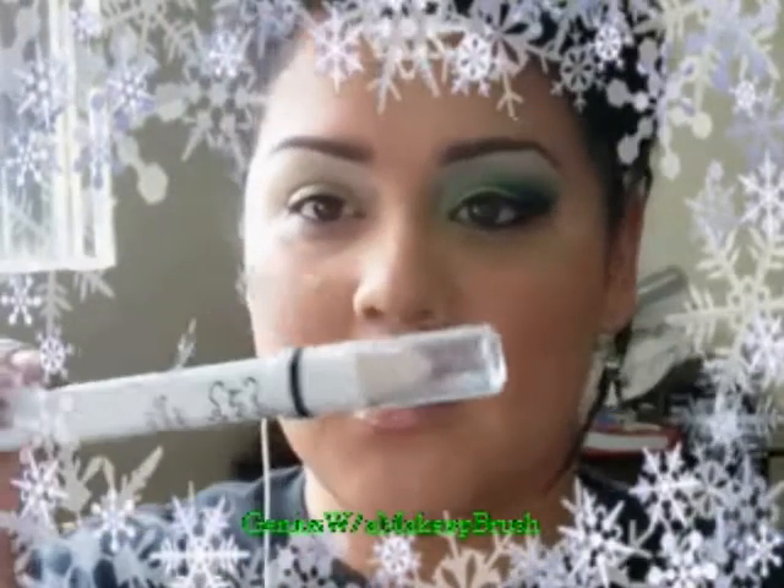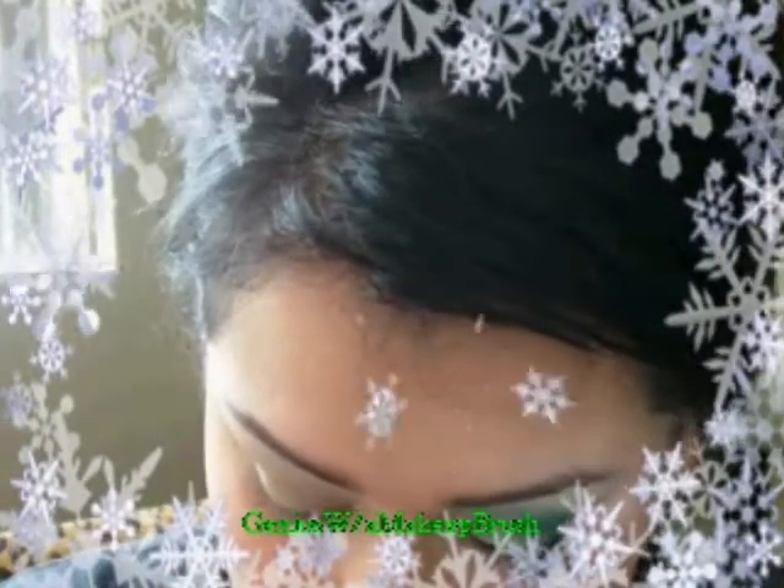Hey everyone, it's Melissa, I'm back — let's get started. I already primed my eye with NYX jumbo pencil in lemon and in milk. I'm going to be using my 88 shimmer palette and I'll explain as I go on. I'm going to put the lime green on my eyelid.